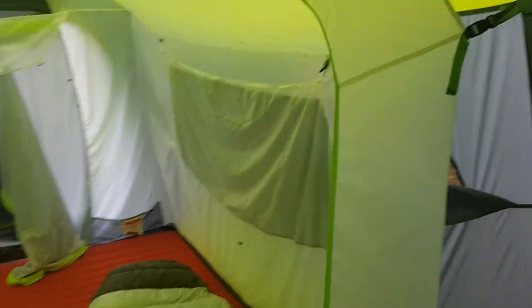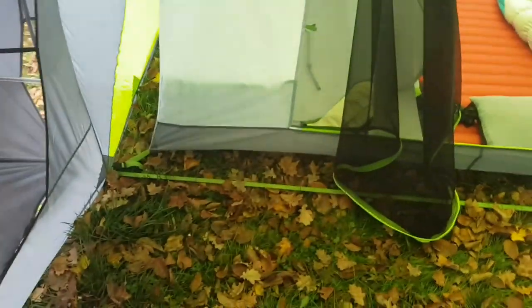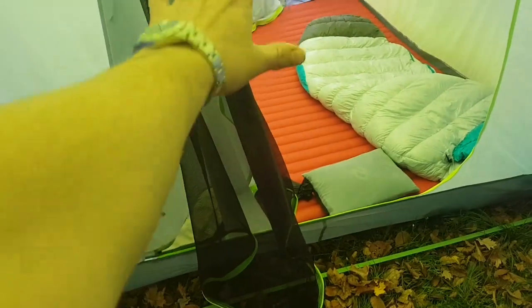I didn't realize how this thing was constructed. I assumed there was just a divider and then a floor, but you can see there's no floor on this half. I bought the footprint but I don't have it set up since I'm in the backyard - the footprint looks like it's only going to be for the sleeping half of the tent. I guess you could throw a carpet or something in the other half.